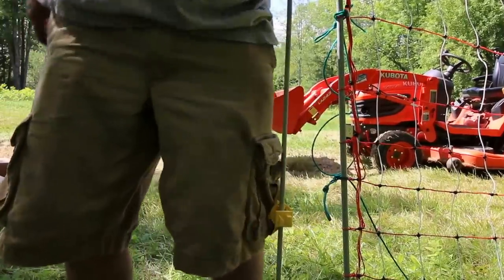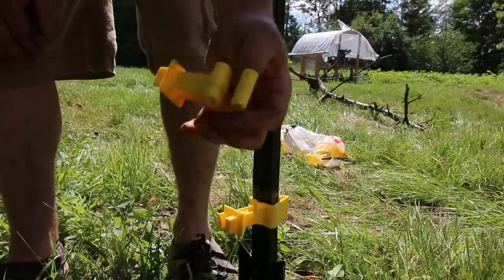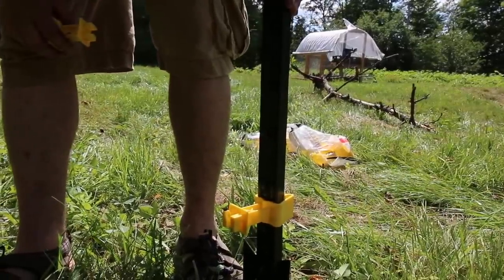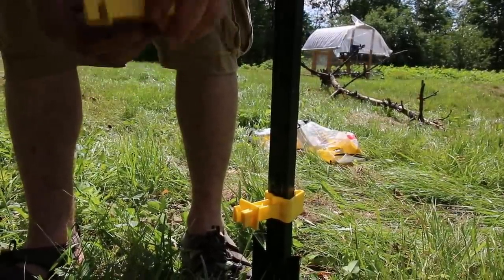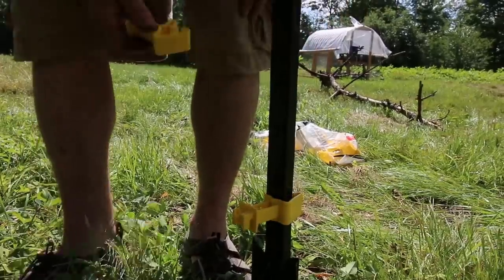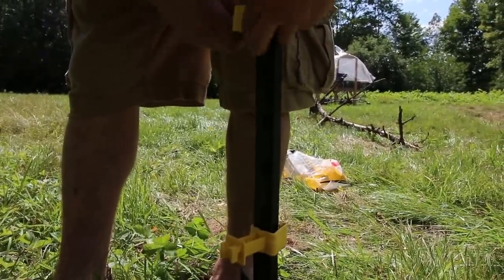I'm just going to go ahead and do this all the way around the perimeter. Then on the corners, I'm putting metal T-posts so they're a little sturdier. You just need these T-post isolators, and those ones you're going to set at knee height.